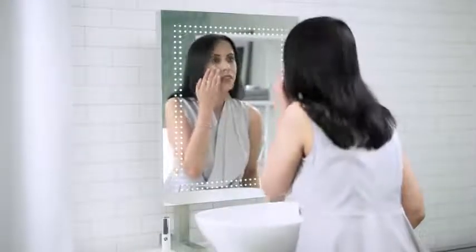Remember, if you have severe dark circles that have bothered you for years, it may take time, but you will get better.